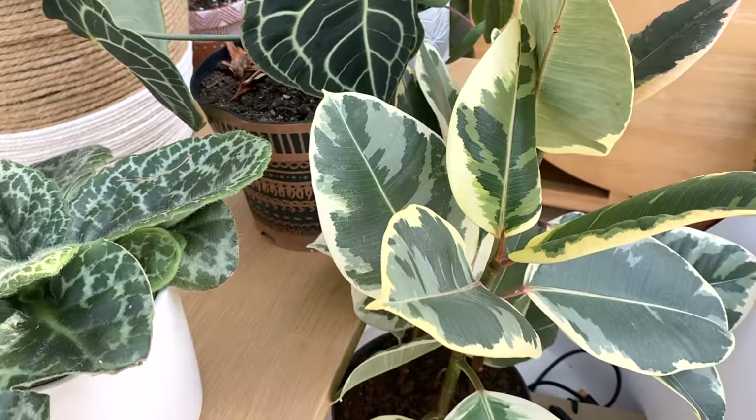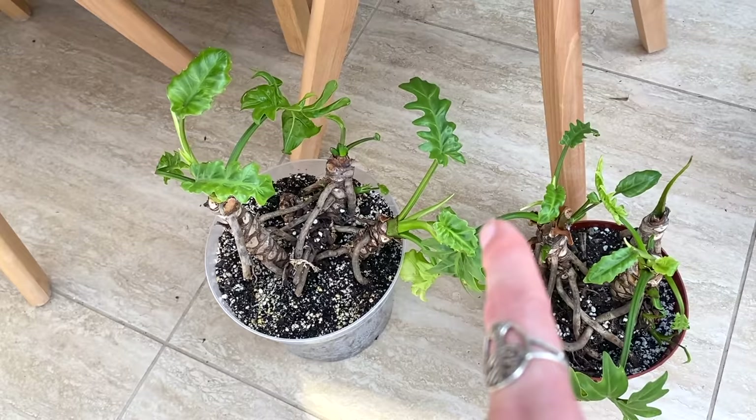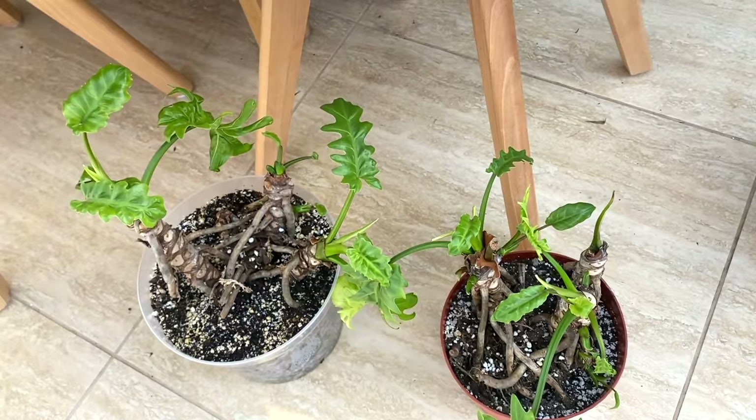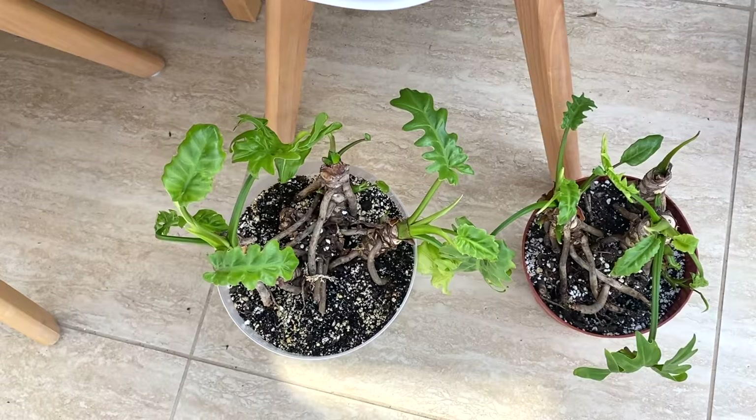Down here — I've shown you these ones fairly recently so I won't spend too much time on them. These are the ones I found in the skip and took back and rehabbed — I made a video on that. They're turning into really lovely little plants now. They are Thaumatophyllum bipinnatifidum, I think is the Latin name — basically split-leaf philodendrons. They're doing really, really well. I'm so proud of those plants and very excited to see what they turn into.